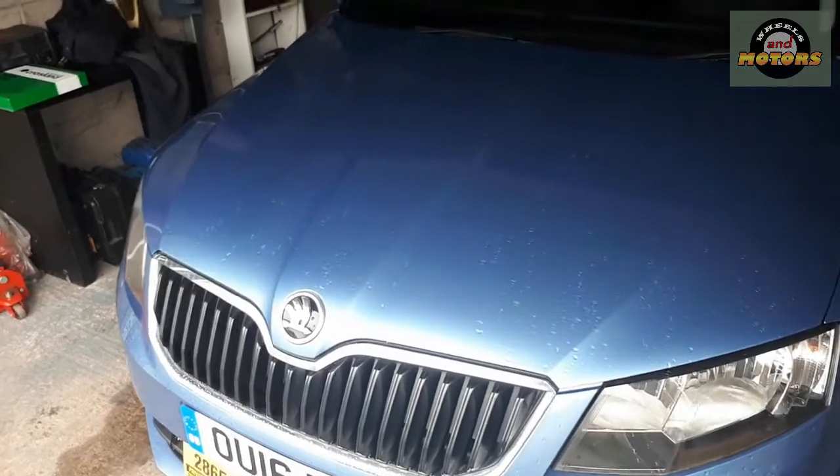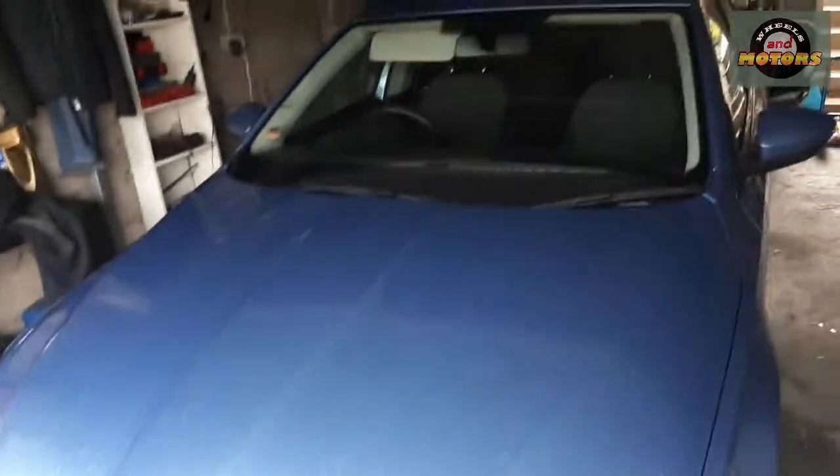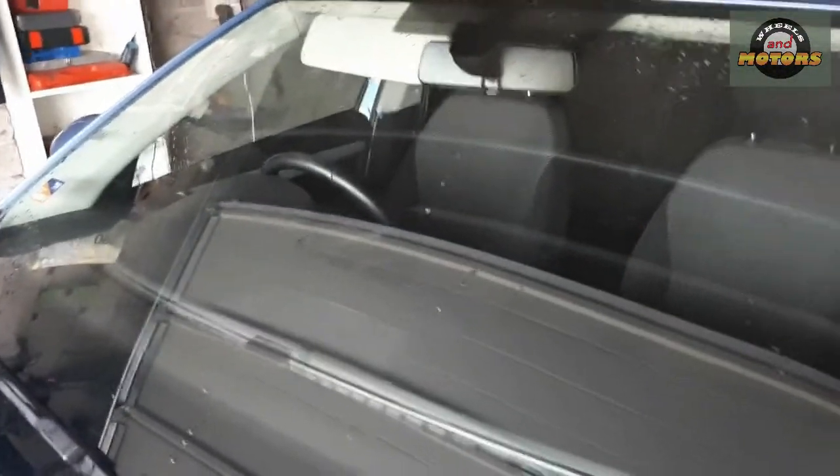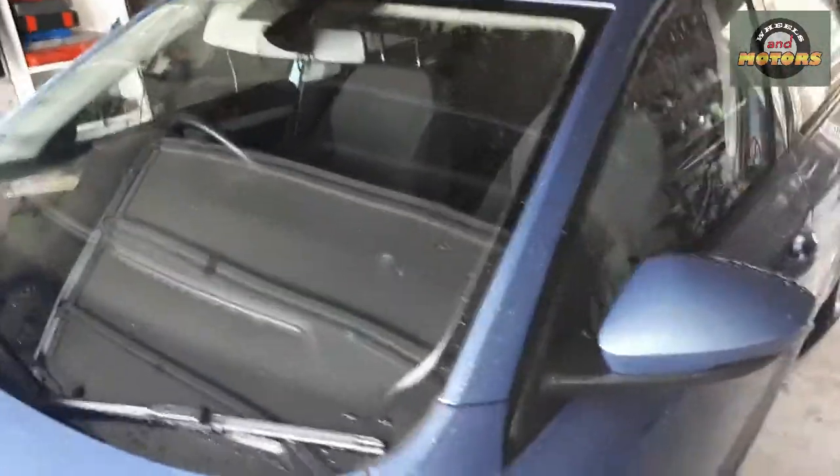Skoda Octavia Mark 3, 1.6 TDI. This video will show you how to change the cabin filter and air filter. As you can see, this car is right-hand drive. If your car is left-hand drive, just watch this video in the mirror — it's pretty simple. All we need to do is get to the glovebox.